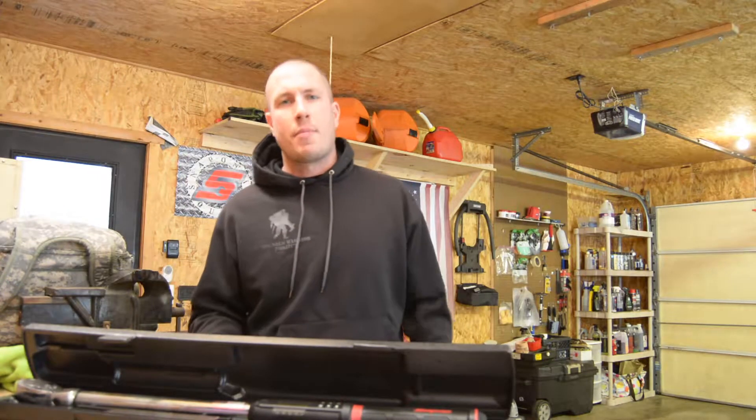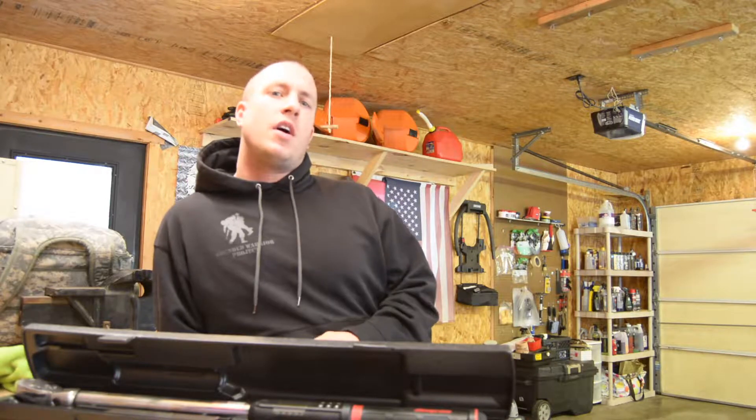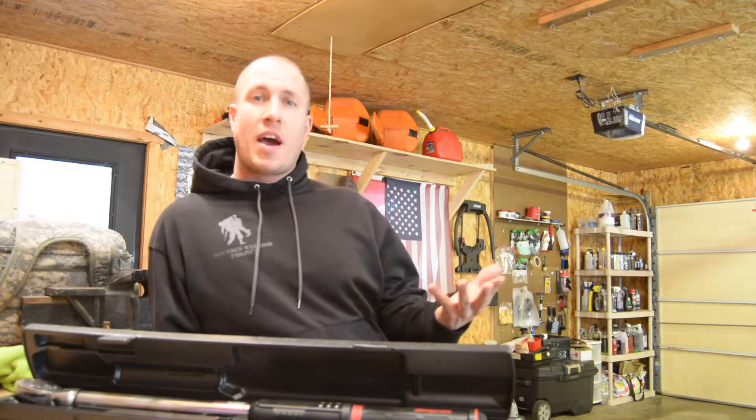What's up everyone? Welcome back to the Durbin Compound. Today we're going to do a little bit of a tool review on the Snap-on Tech Angle Torque Wrench. We're going to go over some of its features, what I like about it, and why I bought it.